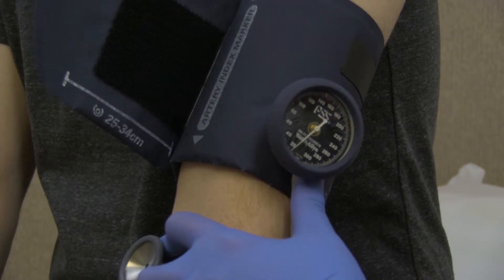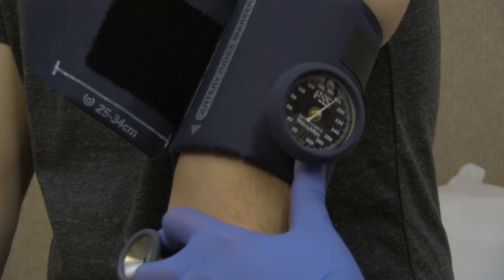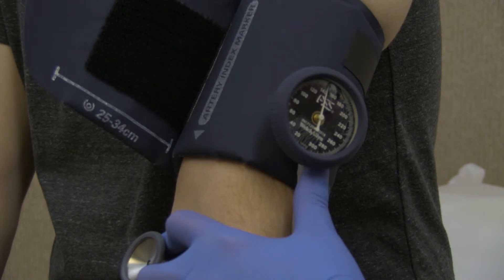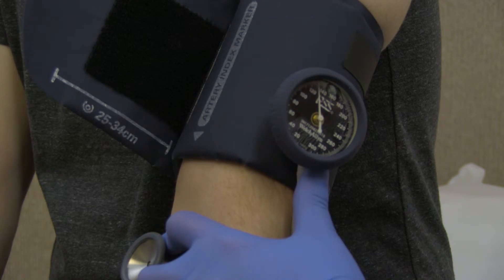Quickly inflate the cuff to 30 millimeters of mercury (mmHg) above the patient's usual systolic pressure. Slowly release the pressure bulb valve and allow the mercury needle or aneroid manometer to fall at a rate of 2 to 3 millimeters of mercury per second.